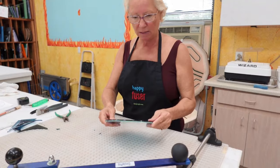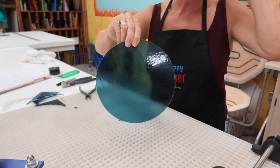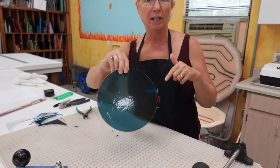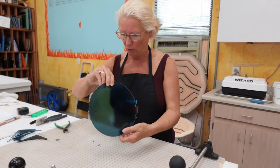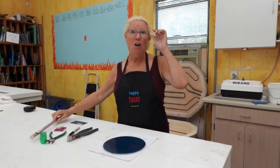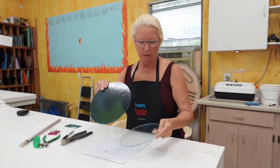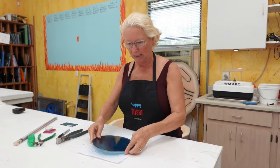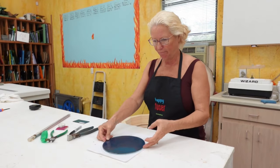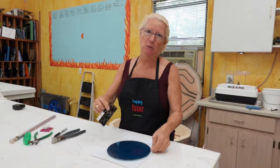This circle came out so beautifully I don't even think it needs any grinding. Let's compare the two — they look fabulous. I already cleaned this glass with water and a sponge and dried it with a towel. I like to clean and dry my glass before I get started so I know when I assemble my project it's clean and dry. Our clear and blue are cut, ground, and laid down on our pattern — they look great.